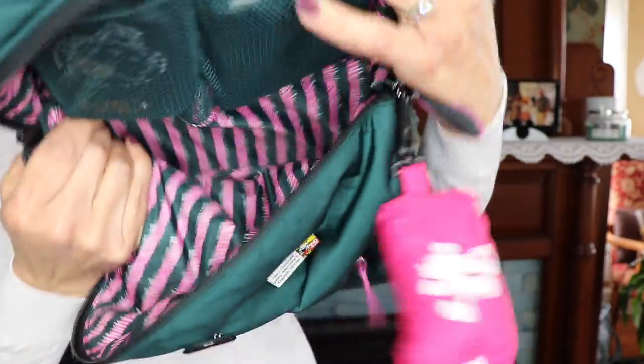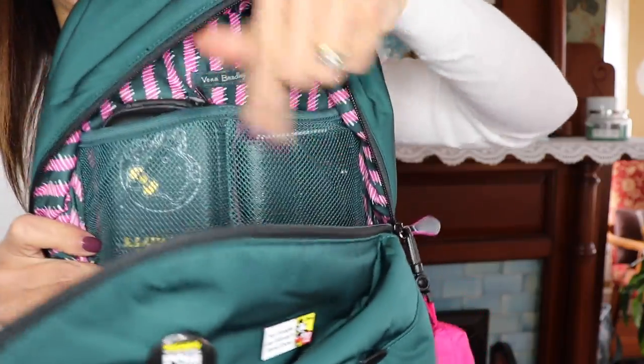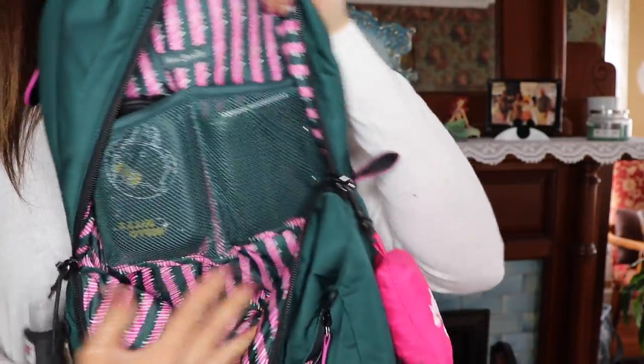Now that most of the stuff is out, you can see the inside of the bag — it's nice and deep with lots of space. The only interior compartments are these little mesh ones on the sides. On one side I have a mini camera case holding my battery charger so I can plug in and charge a battery if we're out to eat, plus a small compartment for extra sim cards for my camera.